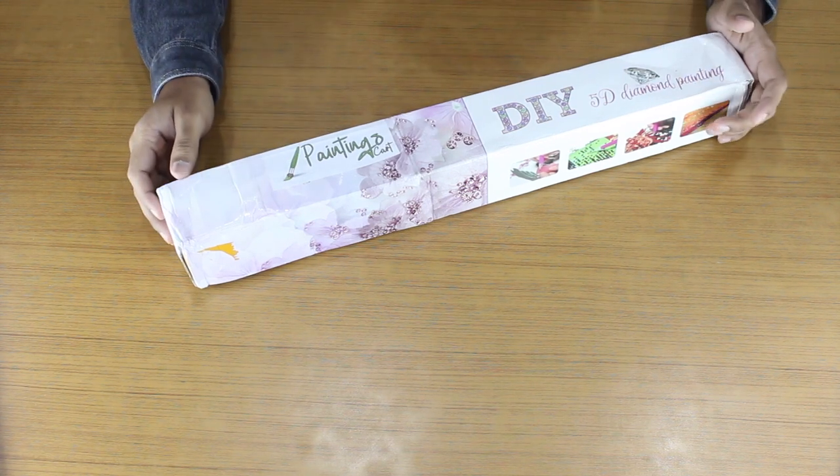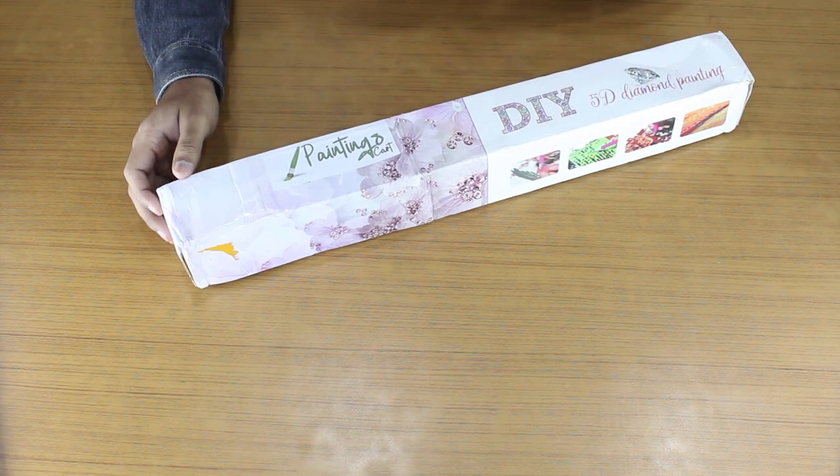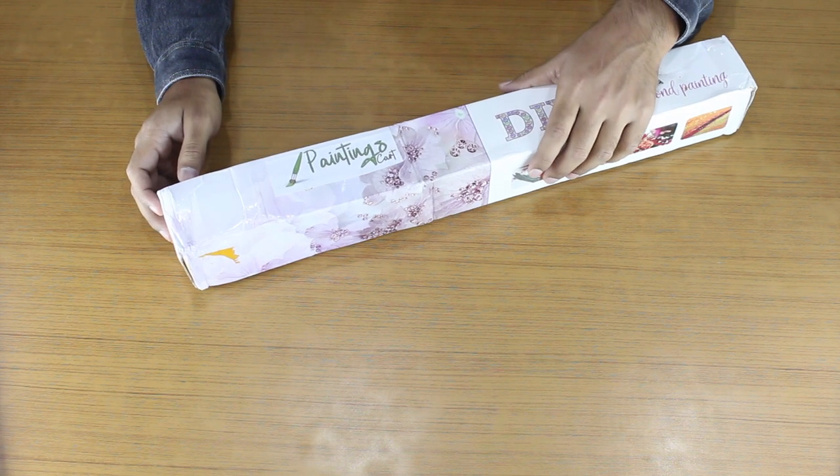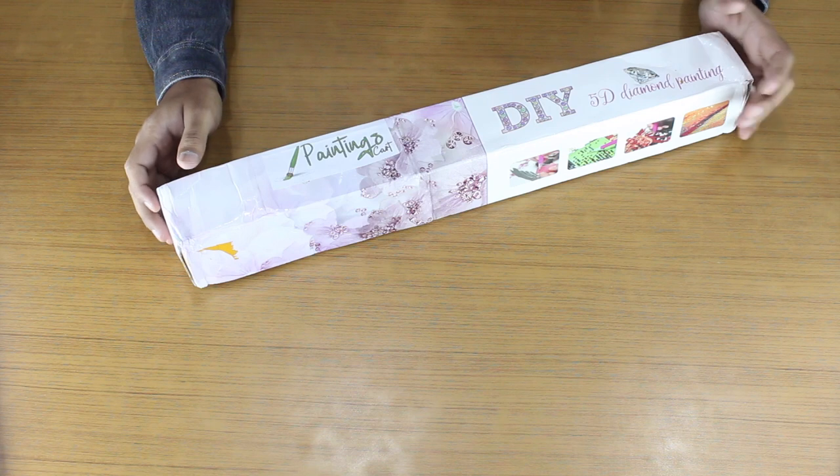Hello, friends. Welcome to the Painting Skart YouTube Channel. We hope that you and your family is safe from the COVID-19 crisis.